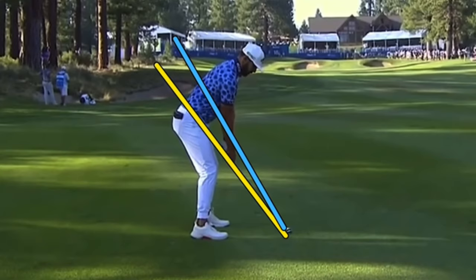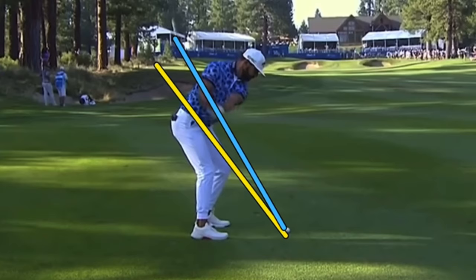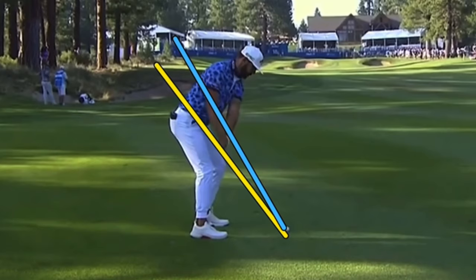Interesting player. His confidence is certainly growing. Technique could possibly improve to give him some more consistency. This week he's playing great — wouldn't be surprised to see him get it done on the Monday finish. If we look at the technique itself, very interesting. He's going up on the shaft plane.